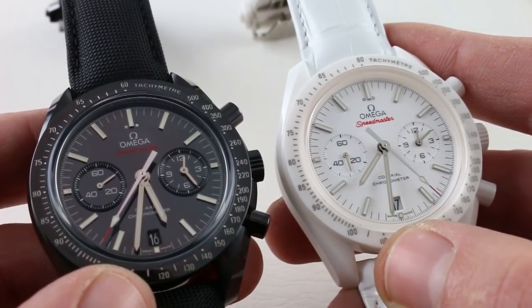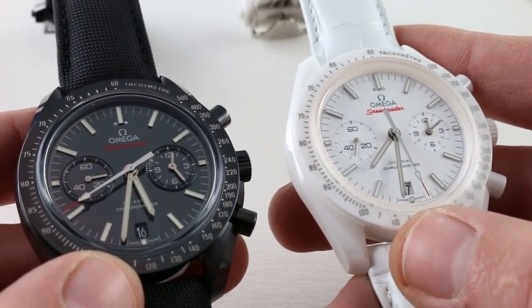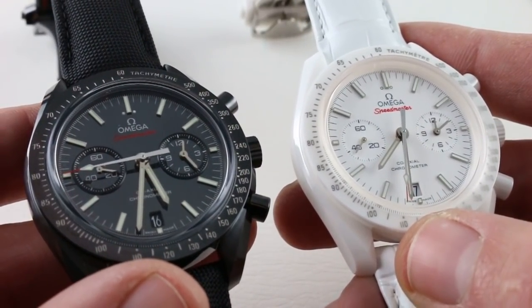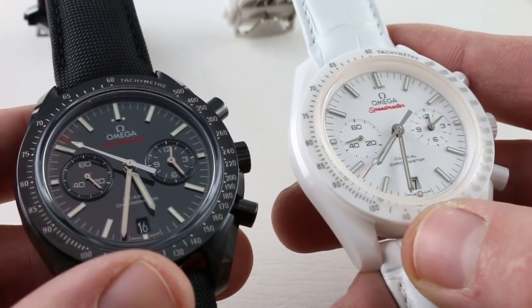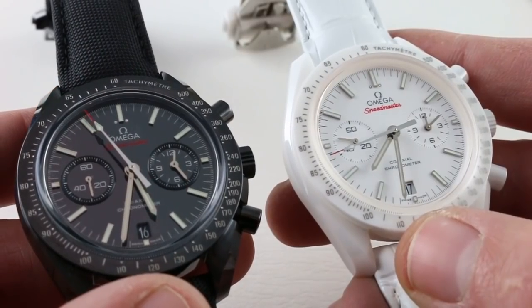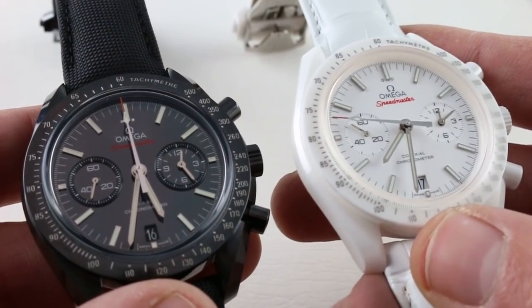Both of these watches feature 18-karat white gold for hands and indices. These are flagship products intended to compete almost one-for-one in terms of pricing and market point with the Rolex Daytona — these are $12,000 watches. The Daytona in steel is about $12,500, and because these don't feature integrated bracelets with solid end links, despite being larger than the Daytona, they wear about the same size on the wrist.